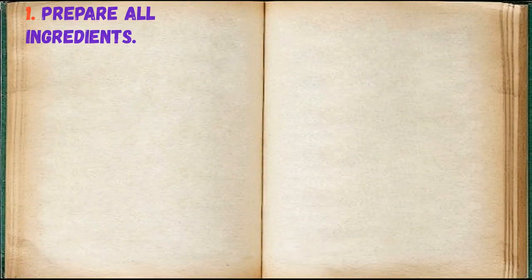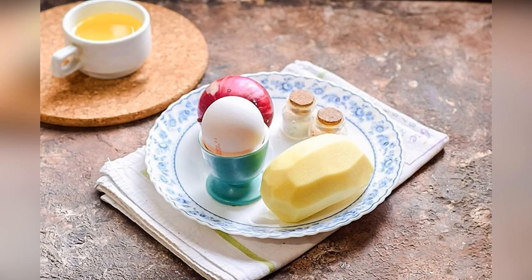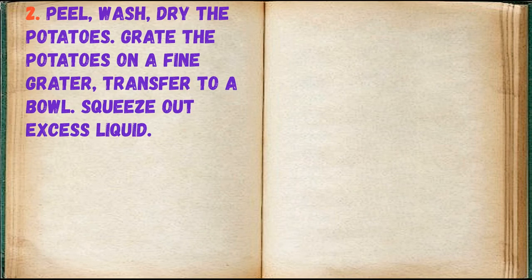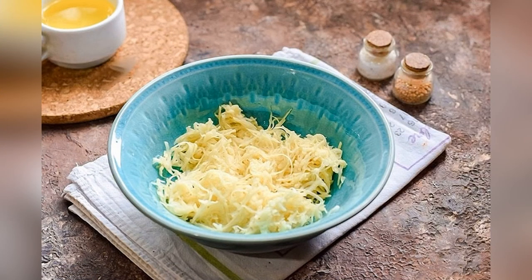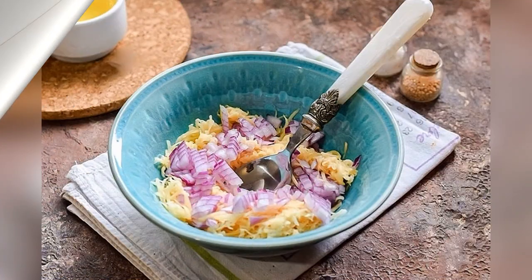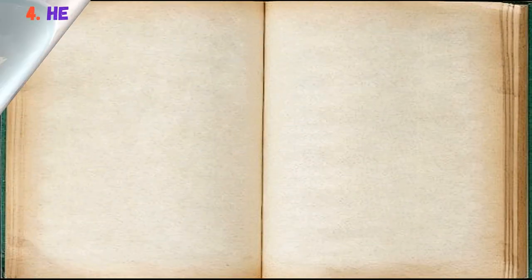Prepare all ingredients. Peel, wash, and dry the potatoes, grate them on a fine grater, transfer to a bowl, and squeeze out excess liquid. Peel the onion, cut into small cubes, add to the potatoes, add salt and pepper, and mix well.